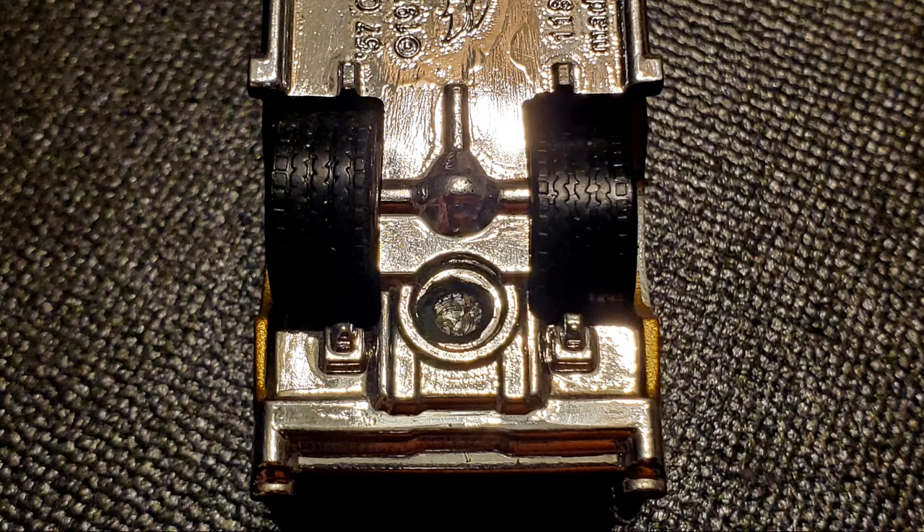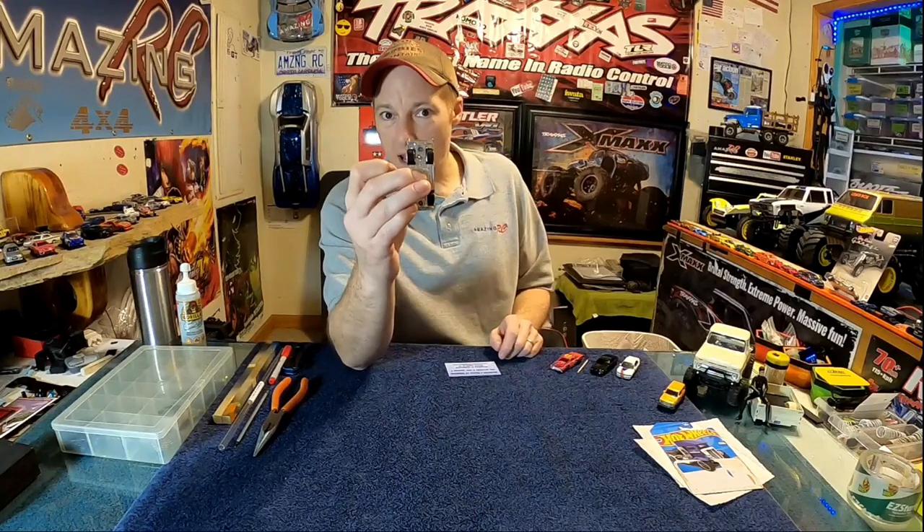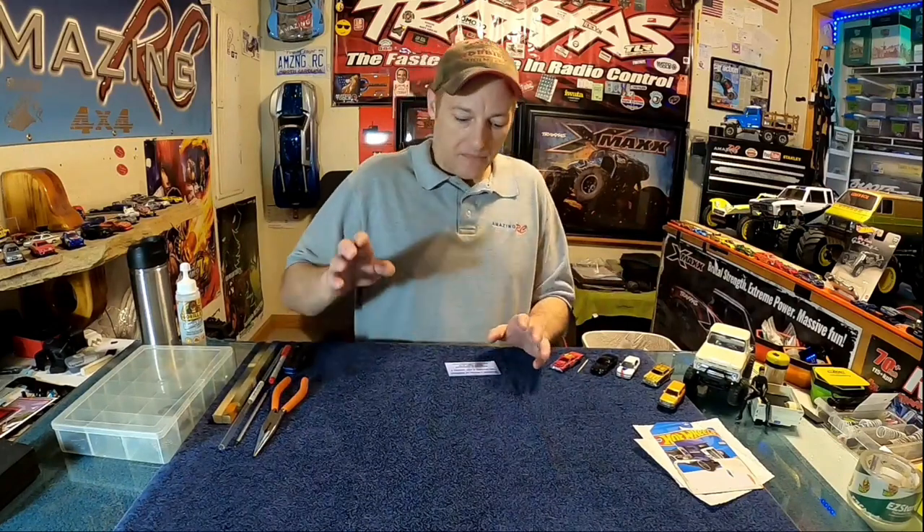Cars like this one needed extensive chassis work to get the big fatty fat rubber underneath — that's going to be in video number four. This video starts with the number one secret ingredient I had been searching for for years and years.